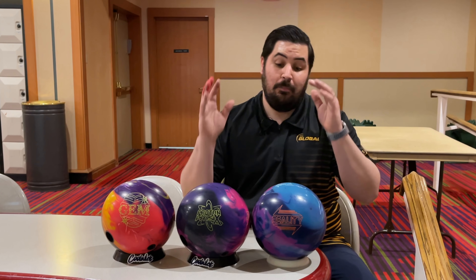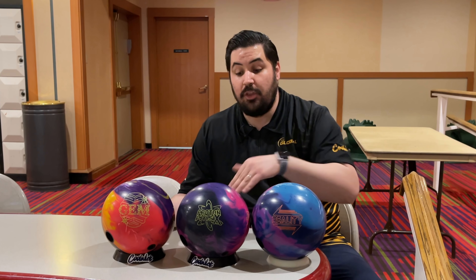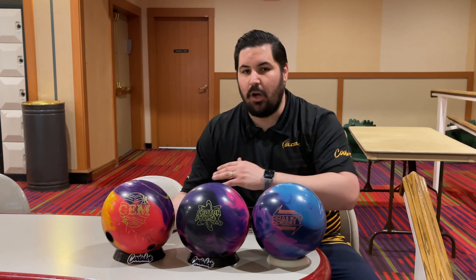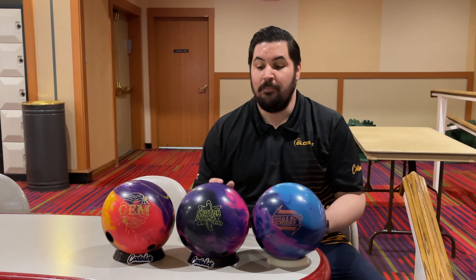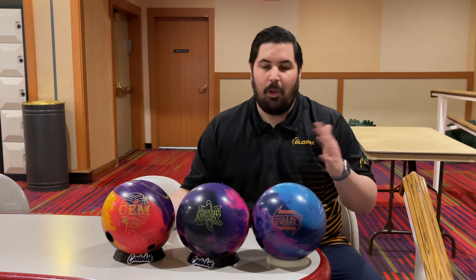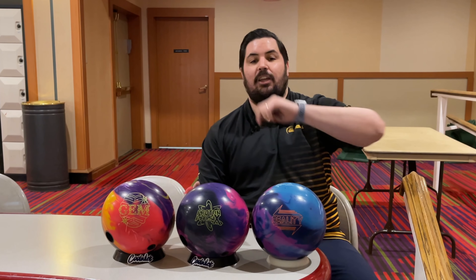But that's not what this video is about. This video is about using the right tool for the right job. And these three balls are definitely the right tool for the pattern I'm bowling on. I'm having a really good time doing this because bowling on a house shot always gets kind of monotonous. So from time to time I'm going to change it up. Let's get back in the Proton.